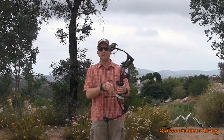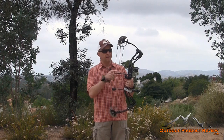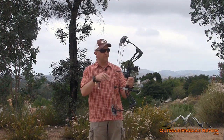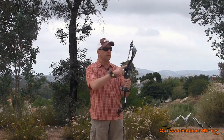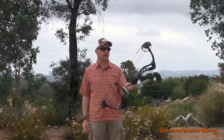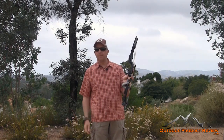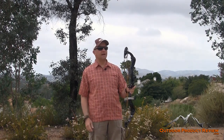It comes totally outfitted with everything you need. It's got a string loop, a rest — the Octane rest with the whiskers, the hostage style. It comes with the Apex 3-pin sight, a bow sling, stabilizer, and a custom STS. Everything you need.